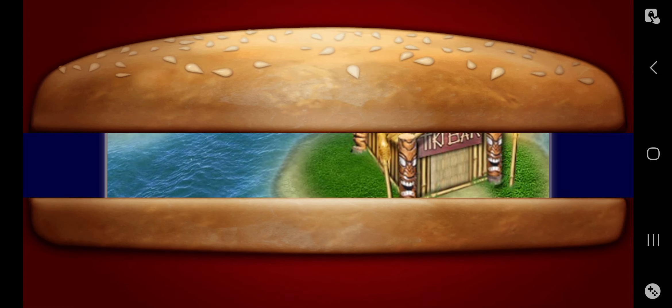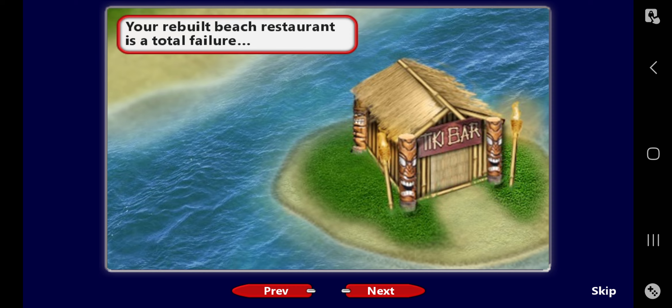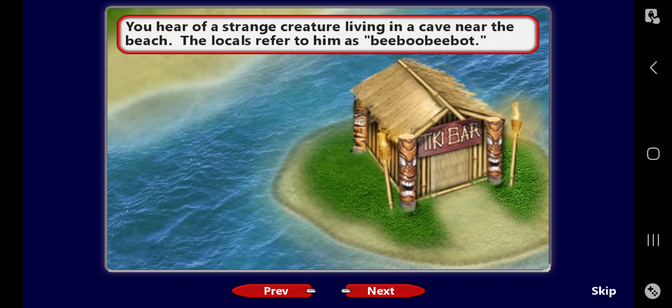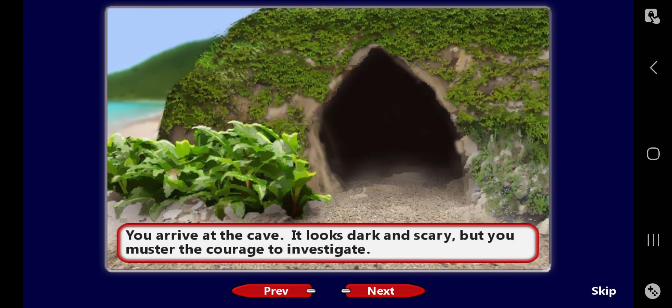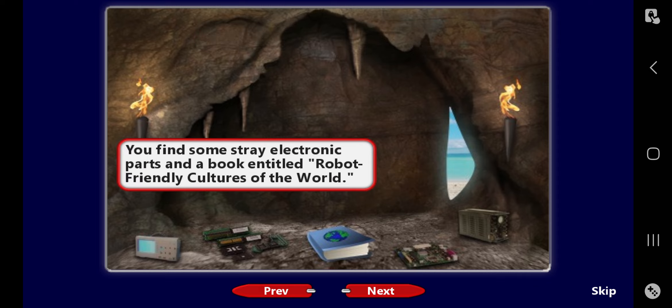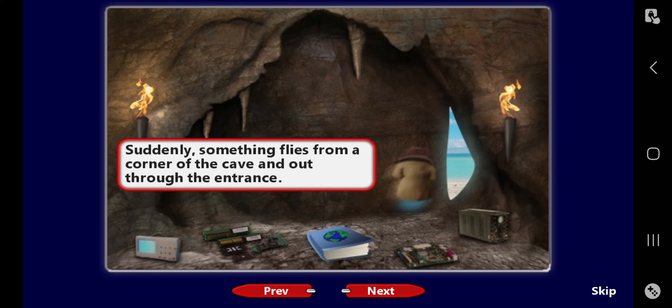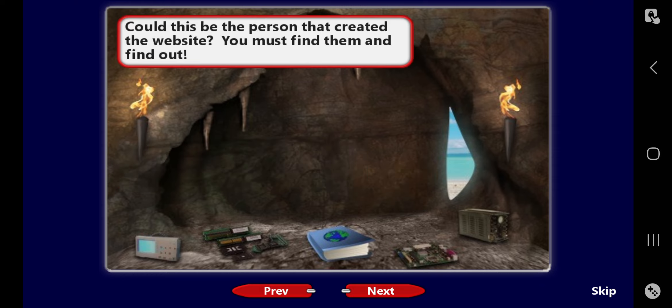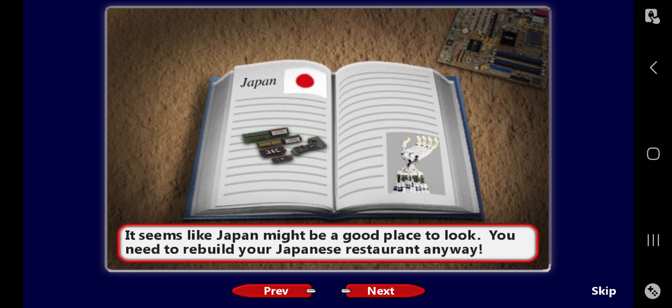Your rebuilt beach restaurant — that sounds kind of familiar, you should investigate. You arrive at the cave — it looks dark and scary but you must have the courage to investigate. The cave is pretty bare. You find some strange electronic parts and a book entitled Robot Friendly Cultures of the World. Suddenly something flies from a corner of the cave and out through the entrance. It looks like a tiny flying person wearing a trench coat and a dark hat — could this be the person that created the website? You must find them and find out. You examine the book that was left behind — it seems like Japan might be the answer.